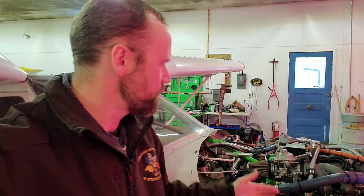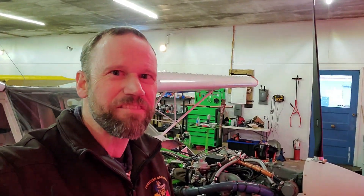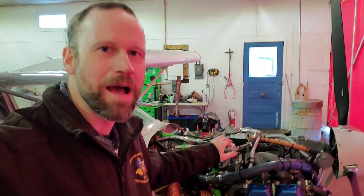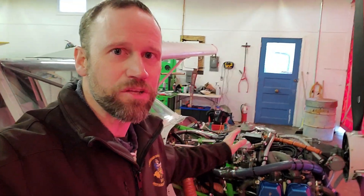If you live somewhere where it's always the same temperature, like down in the southern states, that's not a problem. You set the carburetor up for the temperature range you're in and you're done. Here in Canada we have temperature ranges from minus 20 Celsius all the way up to 30 or 35 Celsius — a 50 to 55 degree temperature swing — and that is something you absolutely have to adjust the carburetors for. So far I've had to adjust them twice, and neither time was fun, and I don't want to keep doing that.